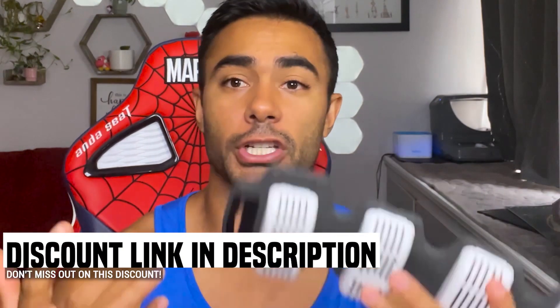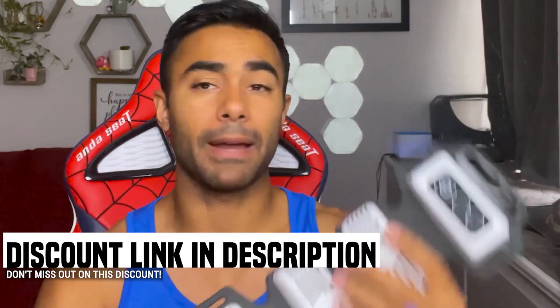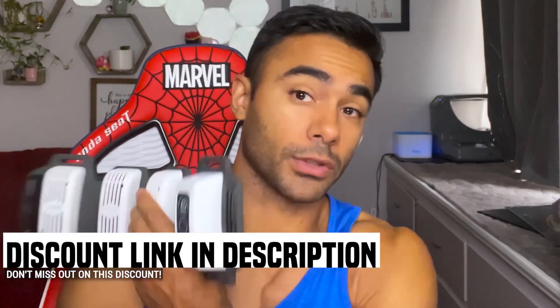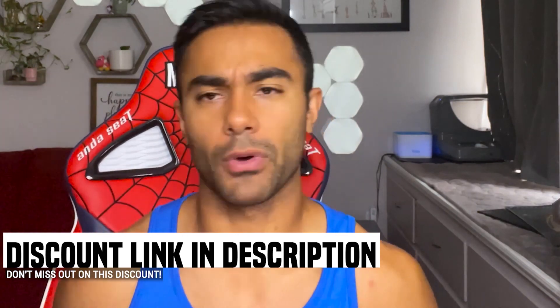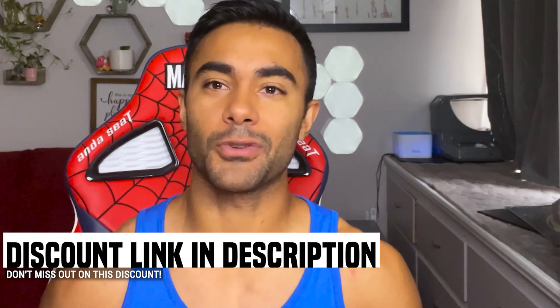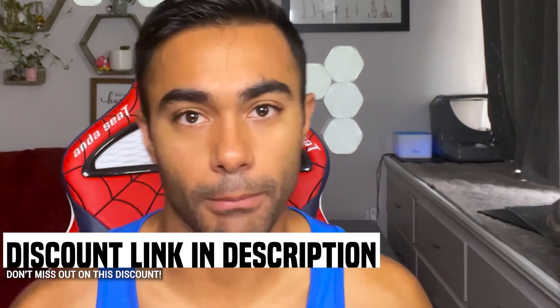That's part two of the three-part series talking about Flex Beam with the CEO of the company. Check out the link below for the discount code. I've been using it primarily on my wrists, my lower back, and my shoulder — I had a lat insertion point injury from circus training that stopped me from doing pull-ups for about two months, and now I can do more than 10 again. Stay tuned for part three.